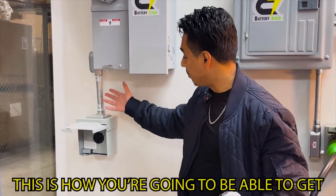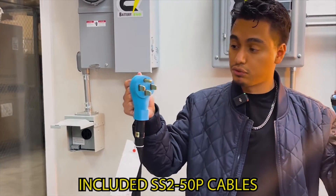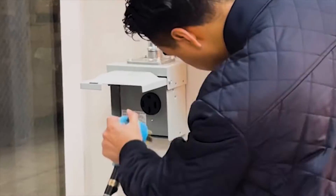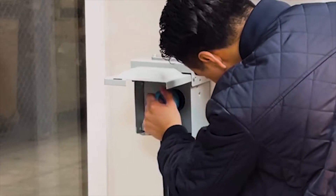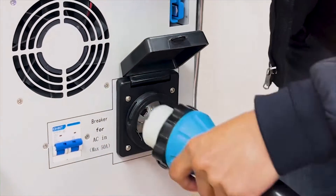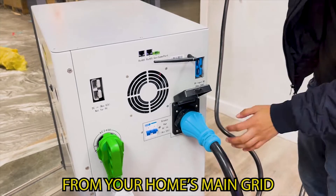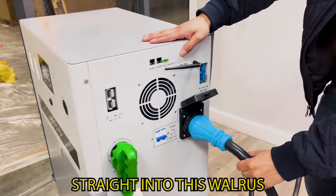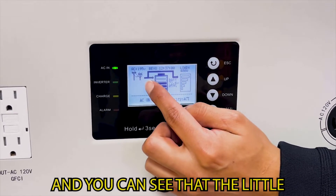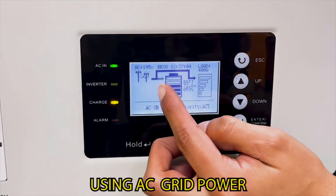Once you get one of these installed on your main grid's power, this is how you're going to be able to get power out of it. You're going to need one of the included SS250P cables — one end goes straight into your output port, and the other end goes into the AC in ports. You're now receiving energy from your home's main grid straight into the Walrus. You can see it's charging — AC in is turned on, and the electrical indicators show we are now connected using AC grid power.